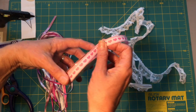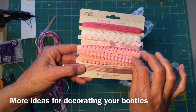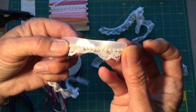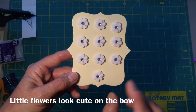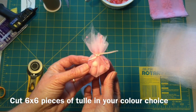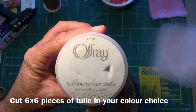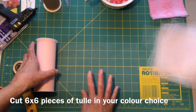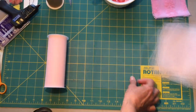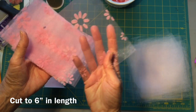Feel free to buy some accent ribbons of your choice. I've got a little heart ribbon and my favorite is this satin ribbon which has a little row of pearls on it. You'll need some tulle in the color of your choice for little candy bags for your guests for the baby shower. I'm using Offray at six inches, cut with my rotary cutter. I also found a little accent ribbon to put inside the candy bags as well.